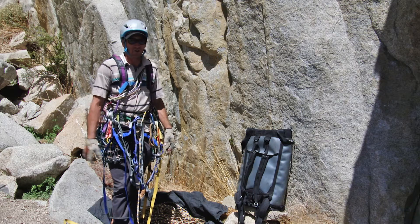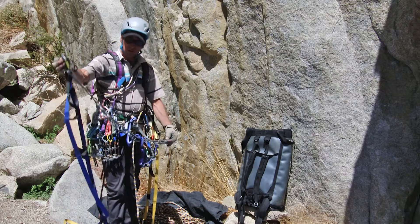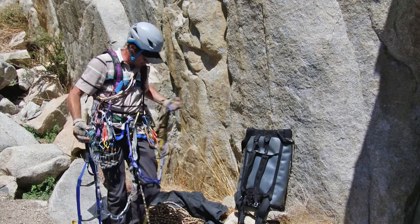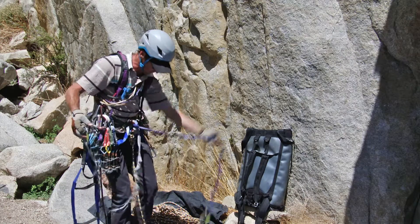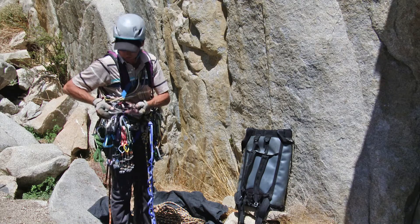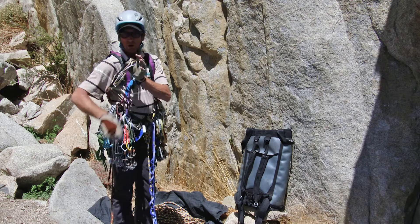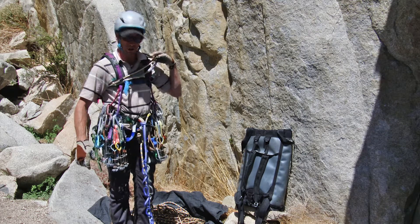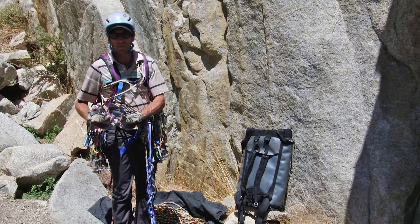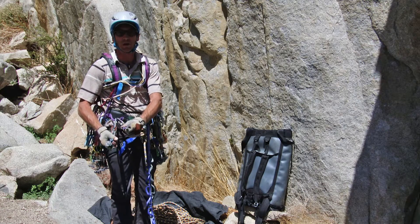So here I am racked and ready to leave this first pitch. I've got my daisy chain and aider here, and my second daisy chain and aider on this side. And then I have all my gear here — here are the three beaners that I discussed, a couple of sport climbing quick draws, and all the shoulder length slings over my shoulder. I have stoppers racked on my harness just because they won't be in the way — they're items I don't use too much.